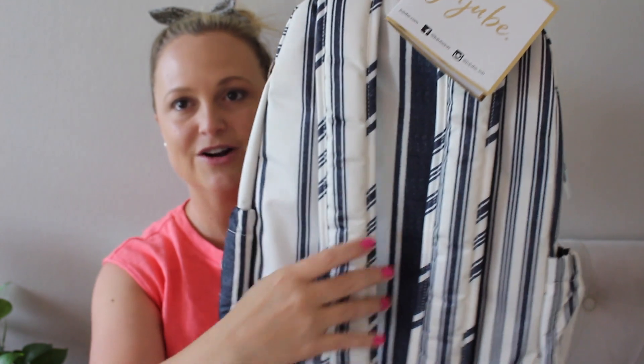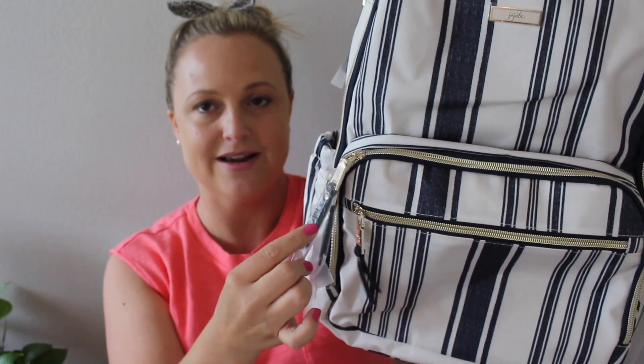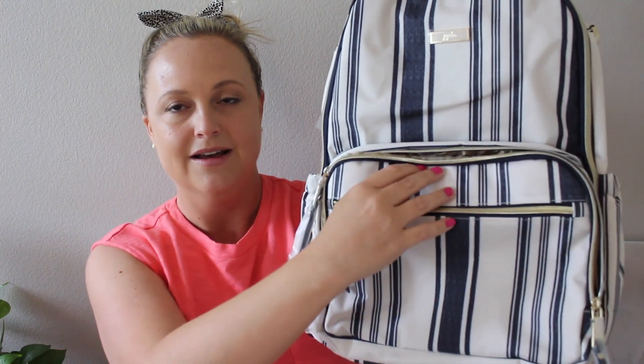The backpack straps are nice and cushiony, and you can easily adjust them to make them bigger or smaller. There's a pocket on the top of the bag and an awesome mommy pocket trimmed with the same great vegan leather zipper pulls. The zippers are so nice and smooth, and I really like the brushed gold color — they go really well with that champagne lining. I just love this colorway.